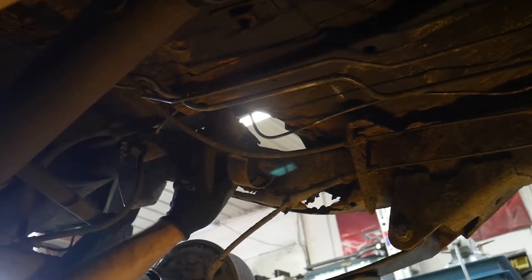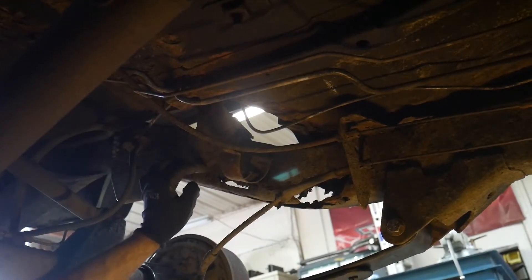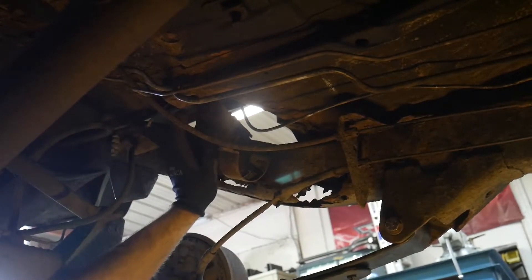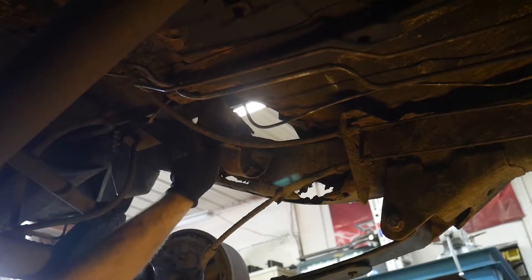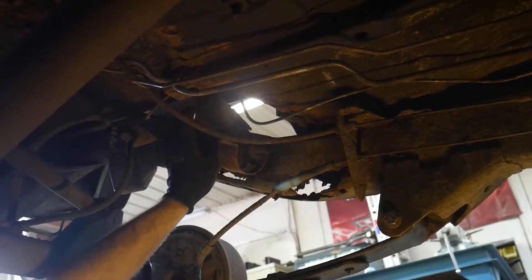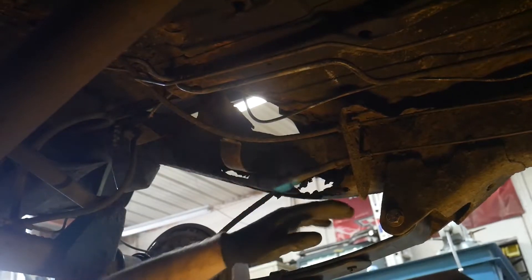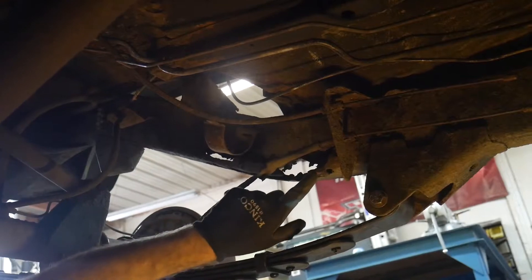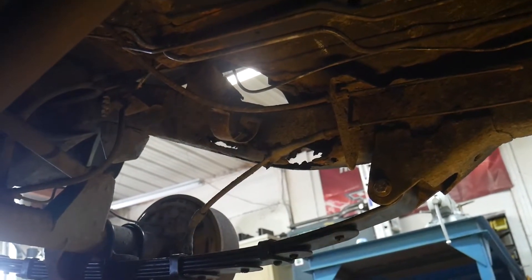We removed the shock because it is easier to get in here and weld, and also on this Jeep we're going to do our upper shock bracket replacement kit, which will be covered in detail in another video. We've also had to remove the fuel filter guard down here, and we did have a couple of the bolts break off when we removed that.